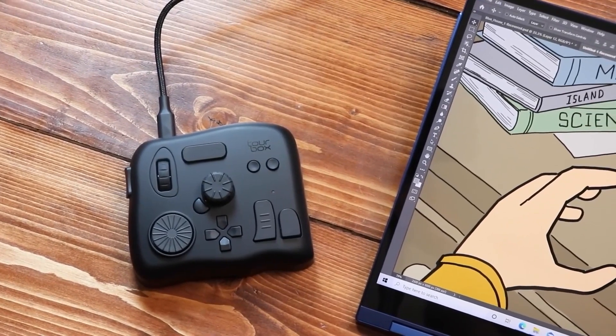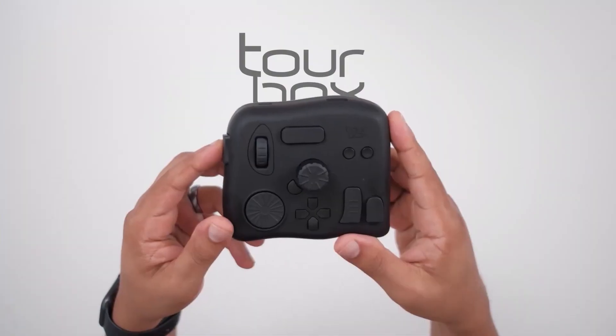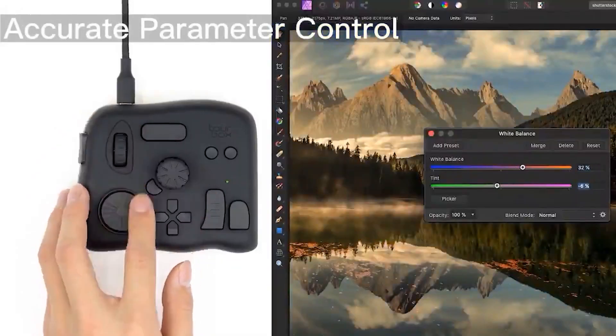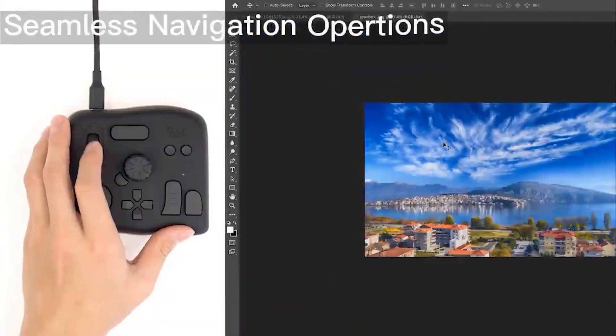Hey everyone, before we get into the video I wanted to talk to you about Torbox. Torbox is a controller with customizable buttons and dials that you can adjust for software. For artists the aim is to increase workflow and efficiency.